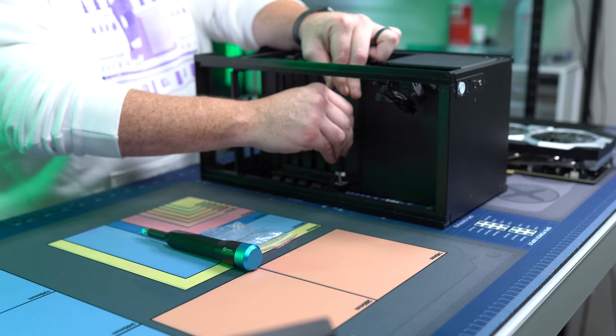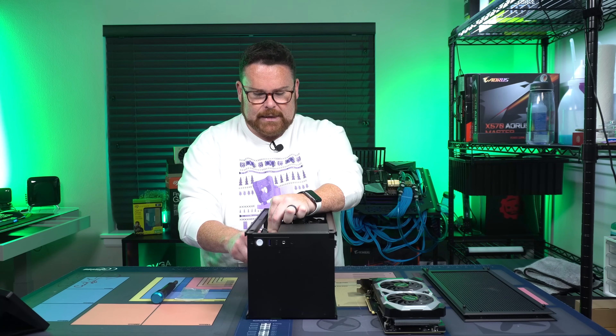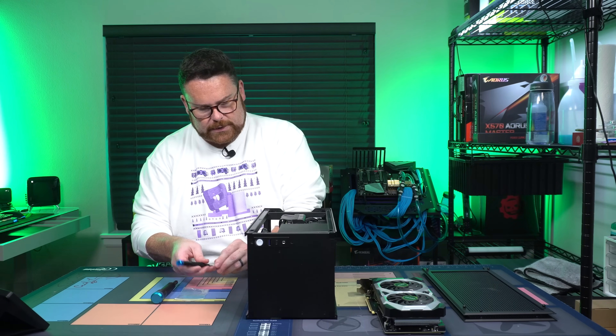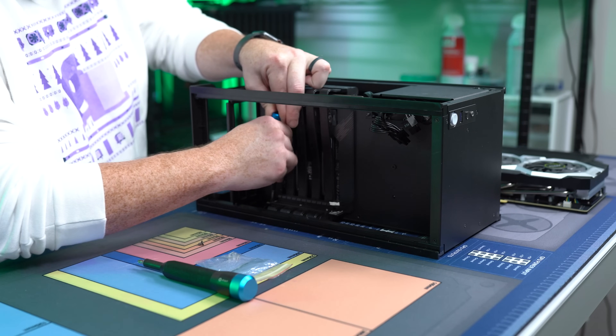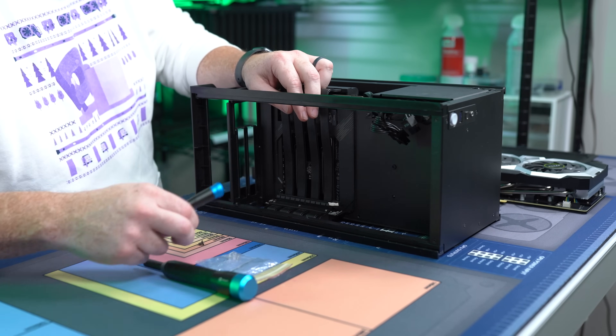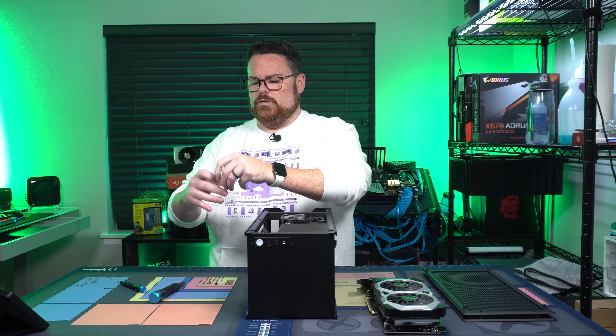If you have a really long screwdriver with a big head, that would be the best. But we were able to get it out with just an iFixit screw. So we're going to take this screw and remove this other screw right here. The riser cable is now free. And then what you're going to do is take your nylon screws.